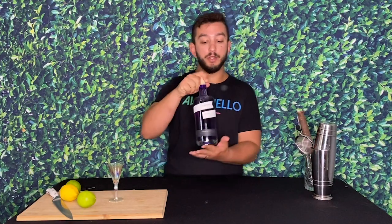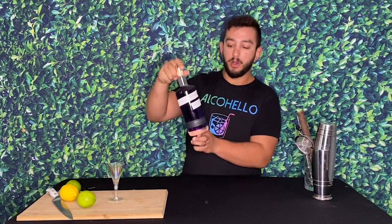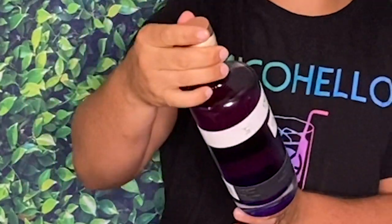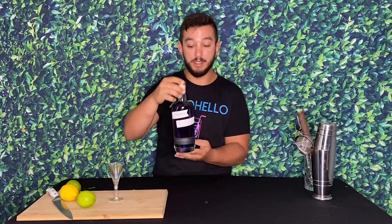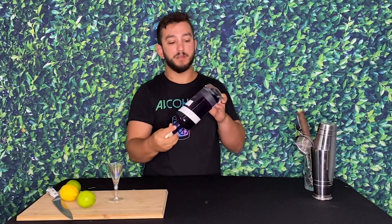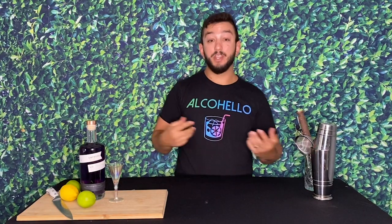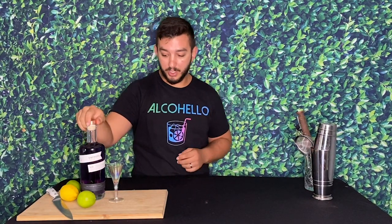Welcome to Alcohello, my name is Think Twice Mike and I'm here to teach you about 1908 Empress gin. It's a really cool color — it is made with all the same botanicals as a regular gin, however it has a butterfly pea blossom in it, which gives it this awesome violet color and also allows it to change color when mixed with citrus. So it's a color-changing gin.